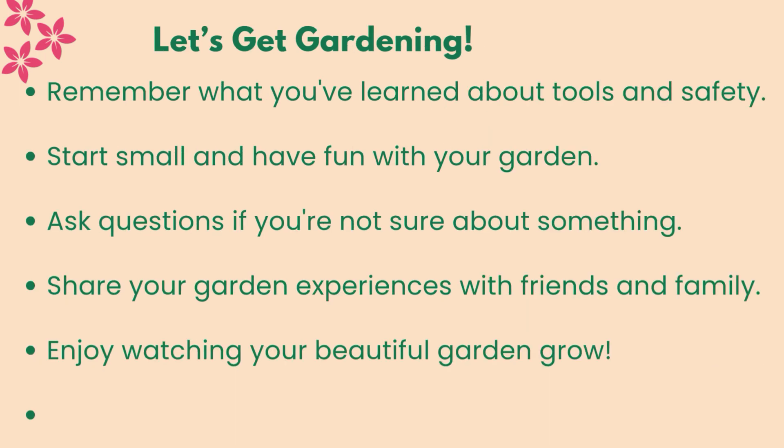Let's get gardening! Remember what you've learned about tools and safety. Start small and have fun with your garden. Ask questions if you're not sure about something. Share your garden experiences with friends and family. Enjoy watching your beautiful garden grow.